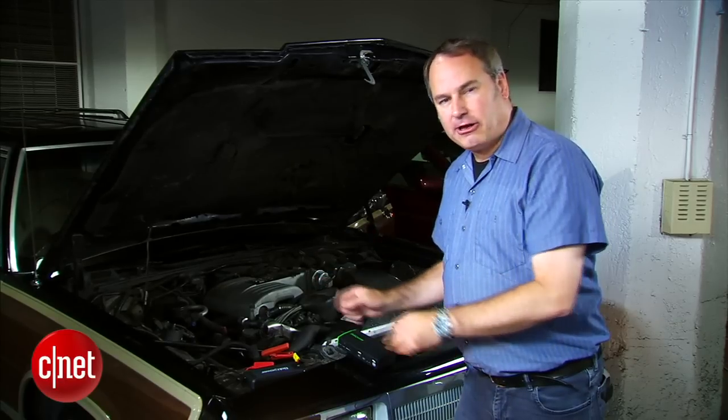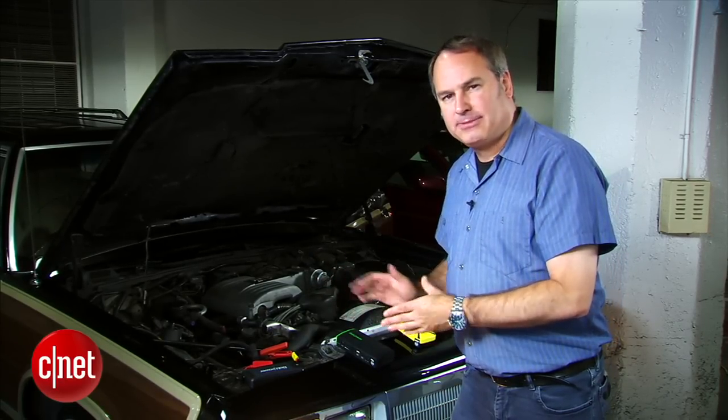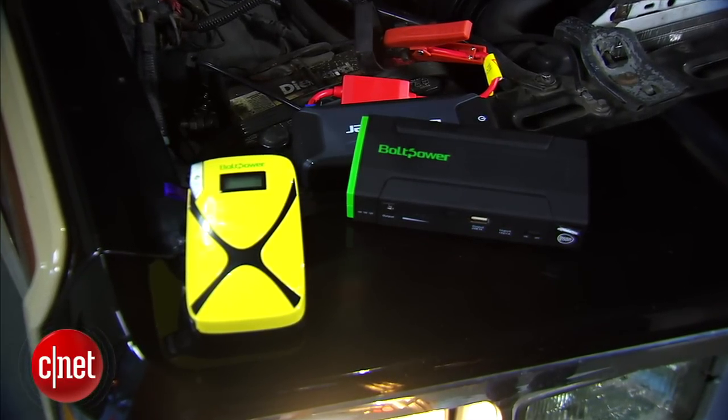I'm Wayne Kinney and this has been your look at the Bolt Power portable jump starters: the D28, the K3 Mini, and the X5 Mini.